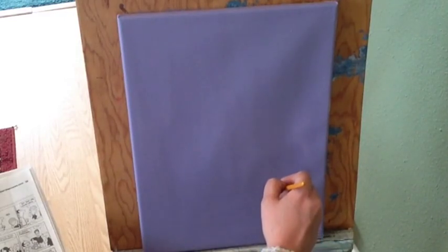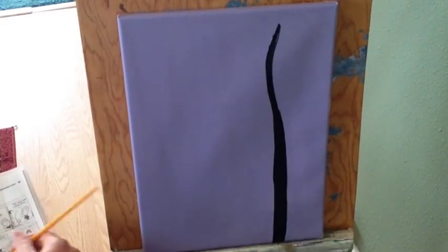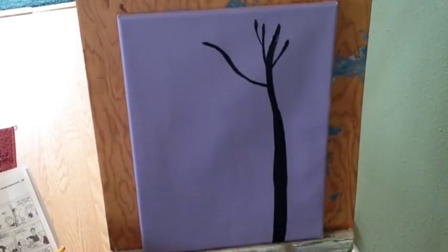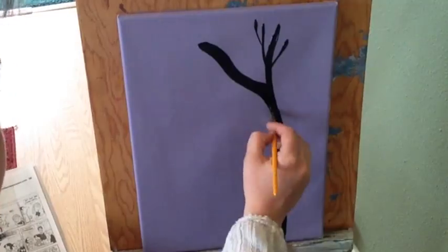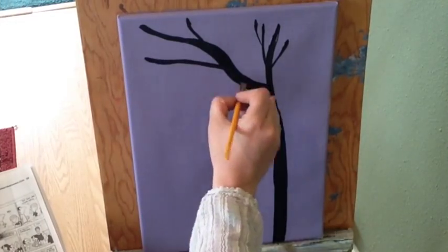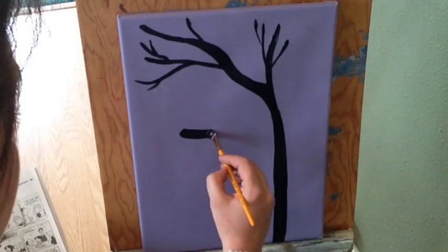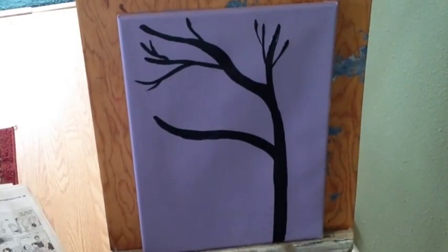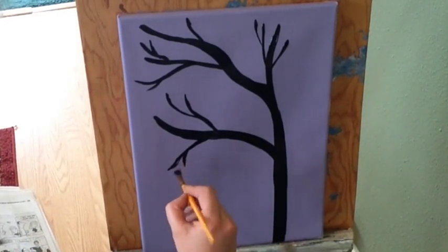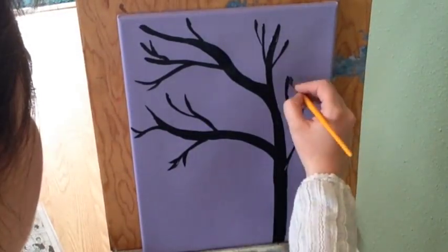Once you're satisfied with your background we'll start painting a tree silhouette. Here are the best tips I can give. I'll usually start at the base of the tree — this is typically the thickest part, so we can start here and gradually thin out as we go. Branches are typically thinner than the trunk, so try to thin them out the further you get from your base, like the natural movement and growth of a tree. Remember, trees are unique — no two trees are alike, so have fun with the branches.